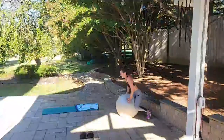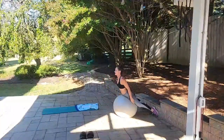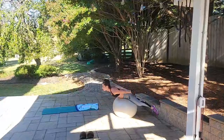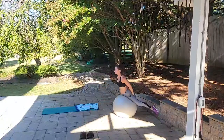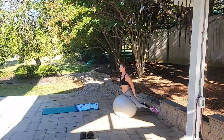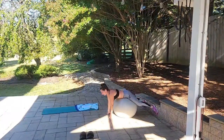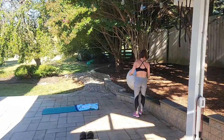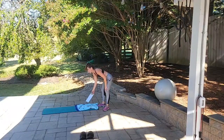Back extensions — we got this for 10. Ready, begin: down, up — 1, down, up — 2, down, up — 3, down, up — 4, down, up — 5, down, up — 6, down, up — 7, down, up — 8, down, up — 9, down, up for 10. Great job! I realized my hamstrings were engaged the whole time — when you use the ball, you're working way more muscles than you think because of the instability.